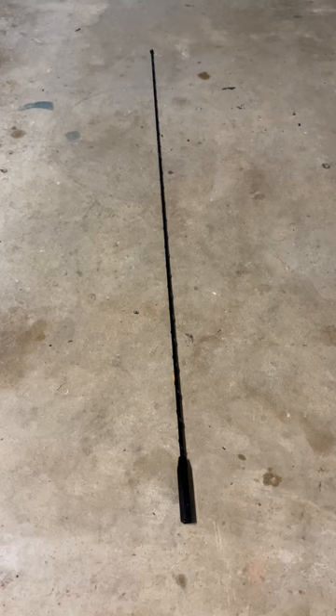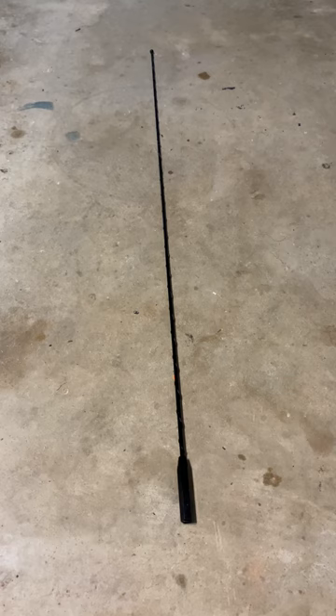This is my clunky stock antenna. Save this if you intend on selling your vehicle eventually.